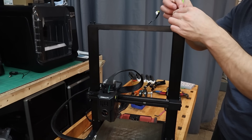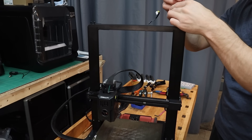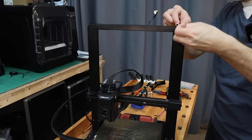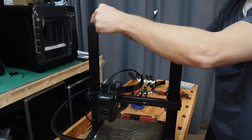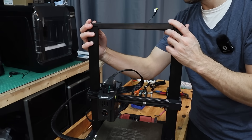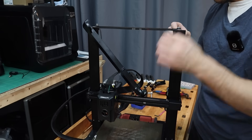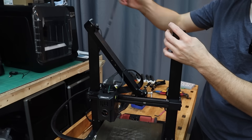We need to take the top rail off. I've already removed the spool holder and disconnected the filament runout sensor. There are six screws — just be careful, there are some very thin washers in there that you'll want to keep an eye on; I already lost mine once. Then we can disconnect the belt.